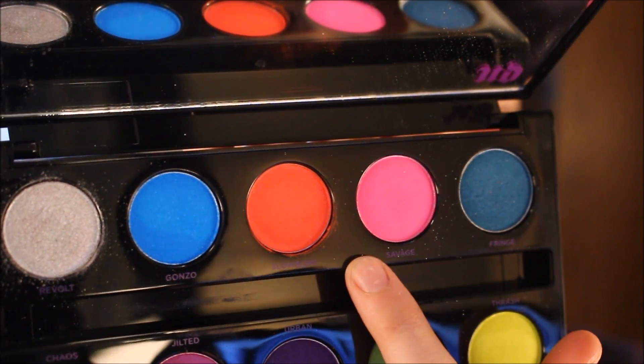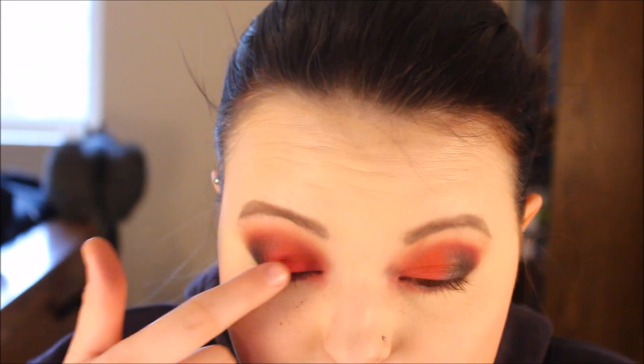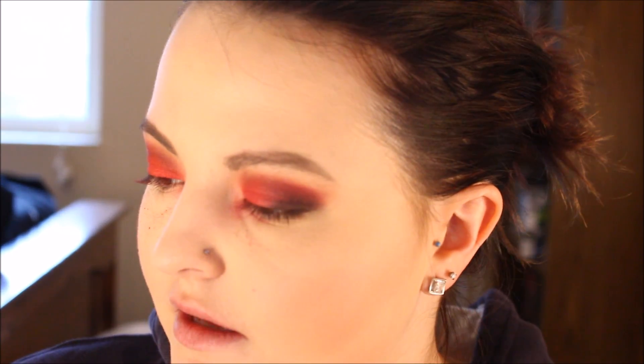I'm going to mix in some of this pink color right here called Savage. Then I'm going to take a setting brush from Real Techniques and some Laura Mercier Translucent Setting Powder to clean up all of this and get rid of it.